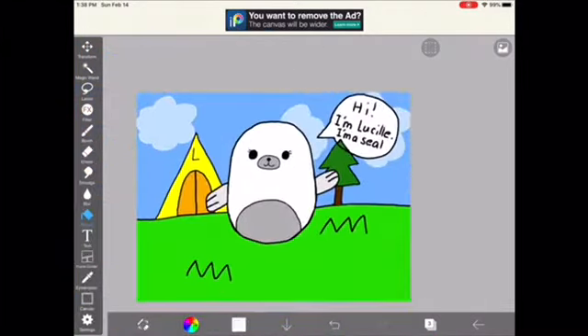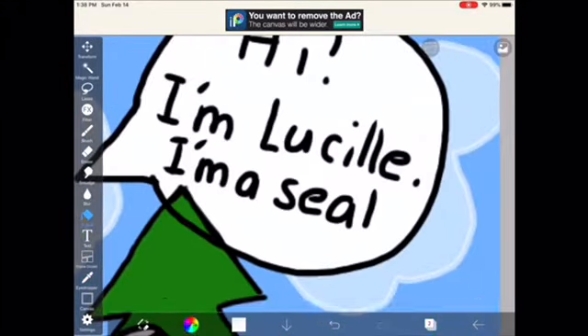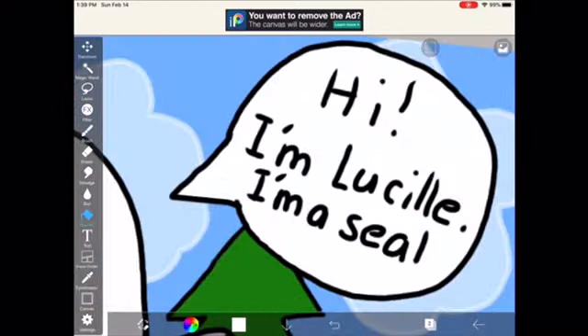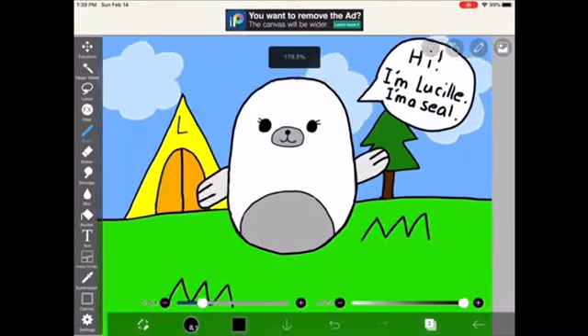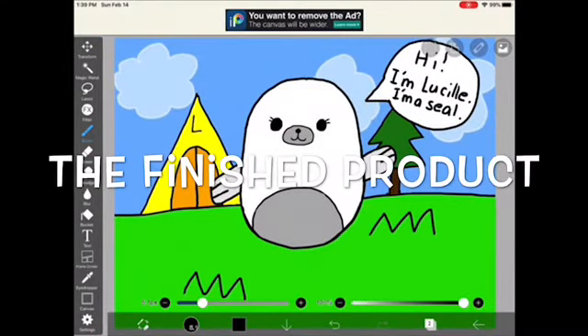I'm just adding the final details. We're almost done. Just coloring in the speech bubble. Fixing some details. Now, I'm done.